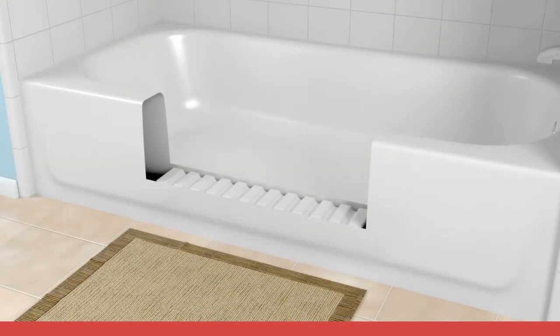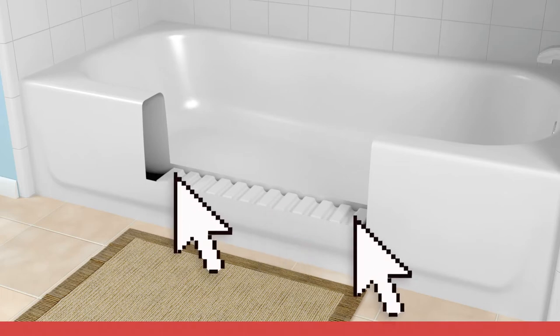If installing the clean-cut step or clean-cut ultra-low and the installation of waterproof membrane was not completed, apply adhesive to the top of the large support box. It is recommended that an extra bead of adhesive be placed on the ends of the large support box, as the step curves up toward the ends.